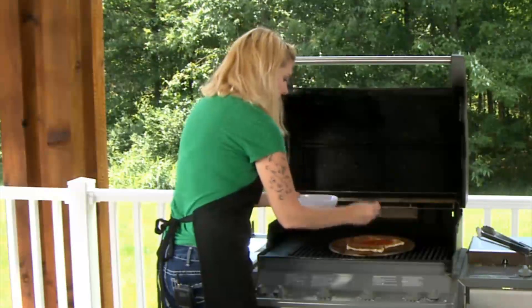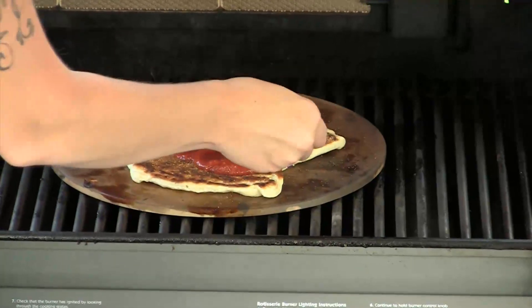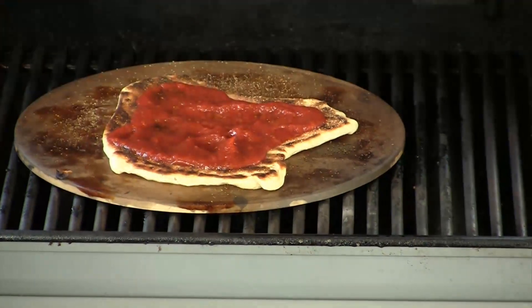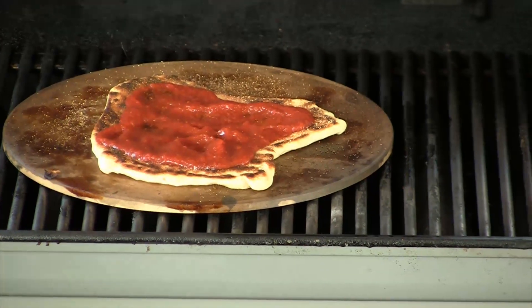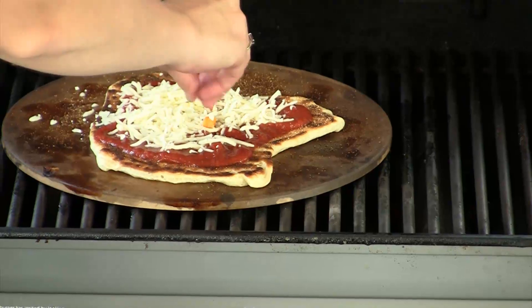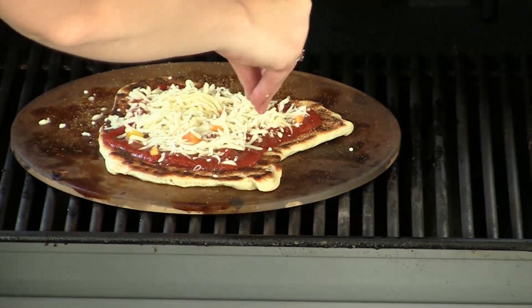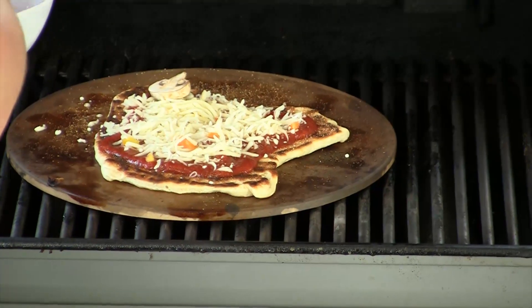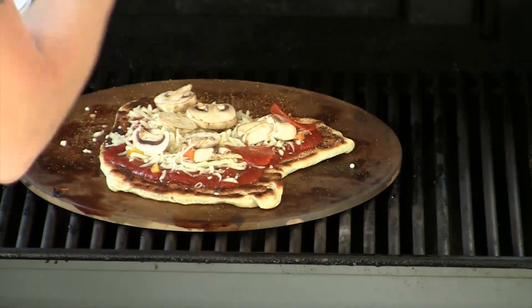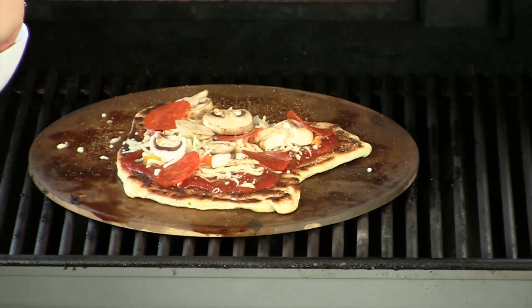We're going to start with a good pizza sauce. I like to add a little bit more sauce, especially being on the grill, because you're not going to have the convection, so it's going to leave it a little bit more doughy in the center — this helps soften the top a little bit. Then we're going to add our cheese. If you want to add parmesan cheese, I recommend waiting until the very end because that cheese melts faster and can tend to brown. I didn't add too much cheese right now because when I pull this off we're going to add a little bit more.